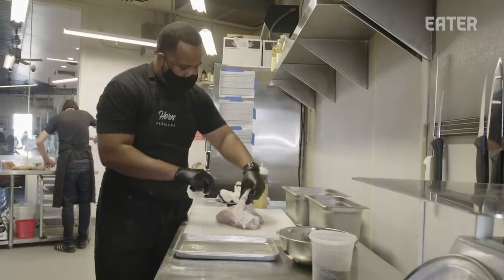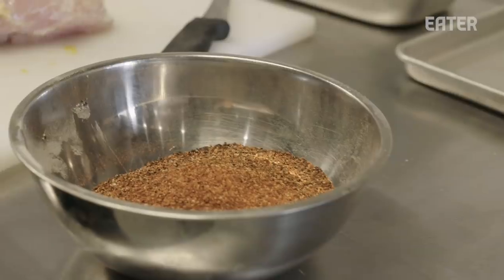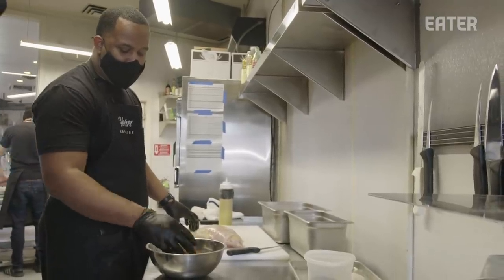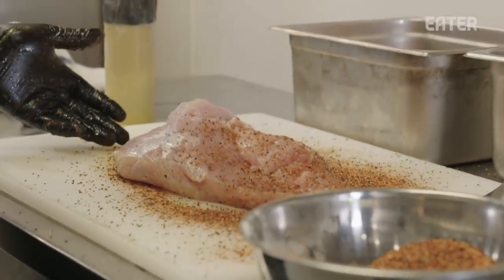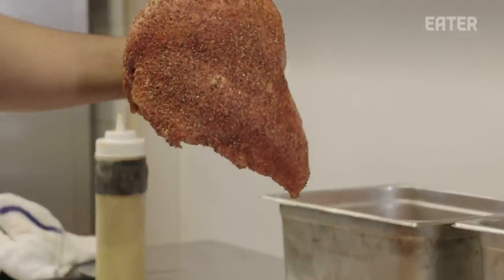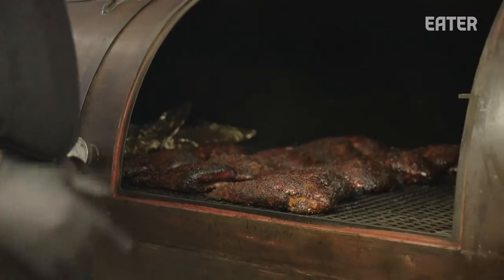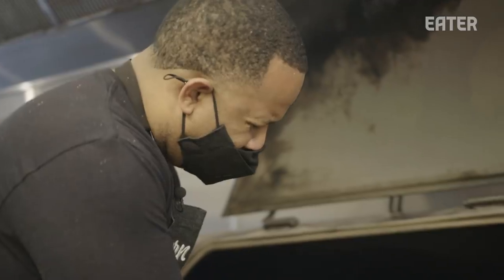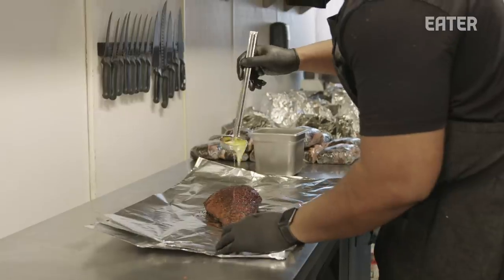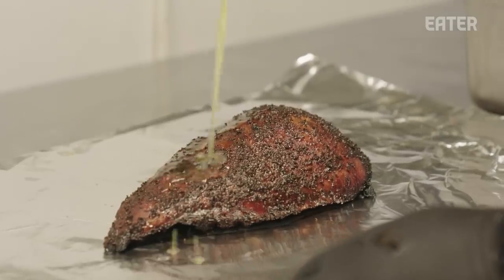We've got our whole turkey breast here. I usually start by removing the skin. Once we have it like this, we use a little bit of our mustard binder and a rub made up of salt, pepper, garlic, paprika, and a little bit of chili pepper — there's a certain flavor profile we're going for with our poultry, so all our different cuts have different rubs. They've been going for six hours already and they're as far as we're going to take them — we don't want to over-smoke them. We look for that mahogany color, then finish them with butter to add a little more flavor and maintain moisture before putting them in the holding cabinet for service.